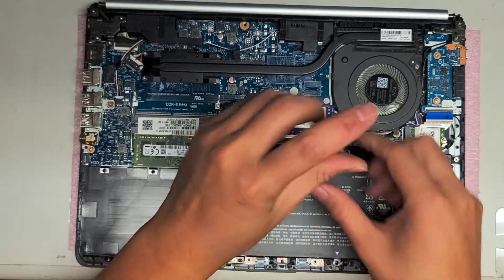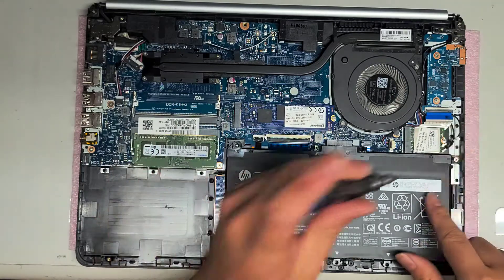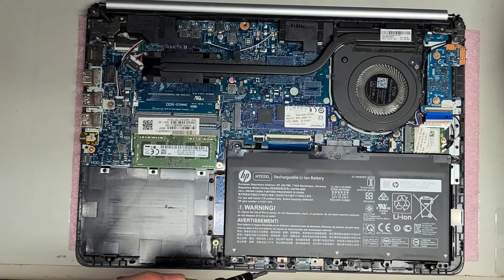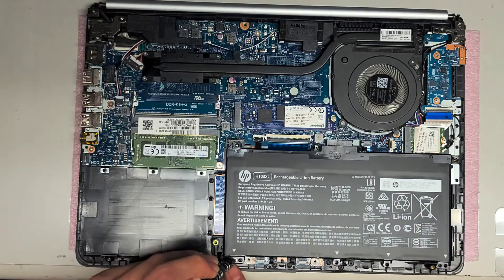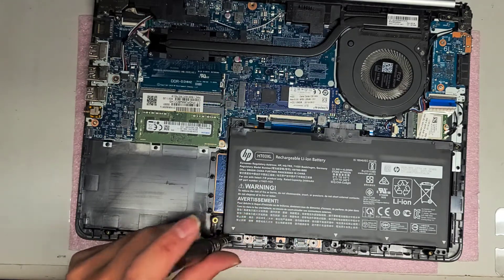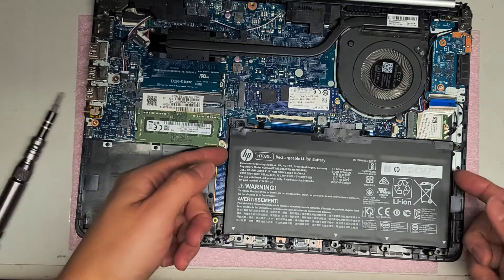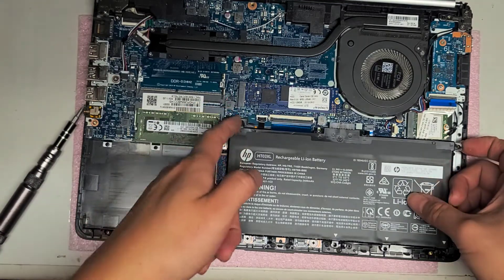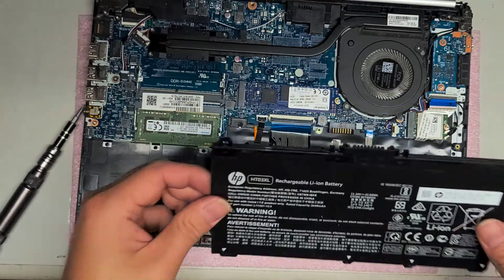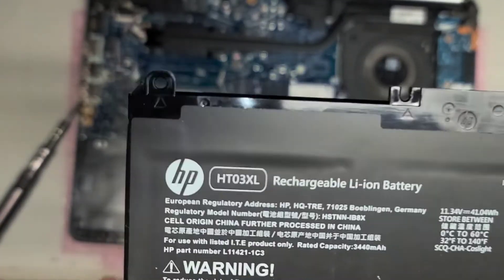Remove the battery — there's one screw there and another screw here. They actually mark it with little arrows on the battery itself, though they don't mark it correctly because some arrows point at nothing. There's one other screw down here. Now that you've got all the screws, lift this out — just grab underneath the plastic part of the battery and pull it up. The battery model number is HT03XL if anyone needs that.